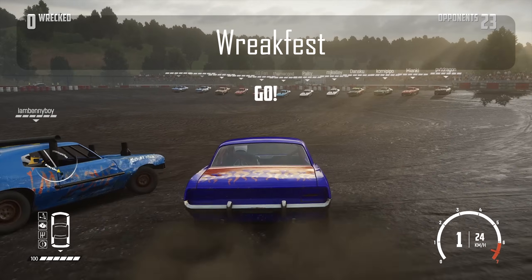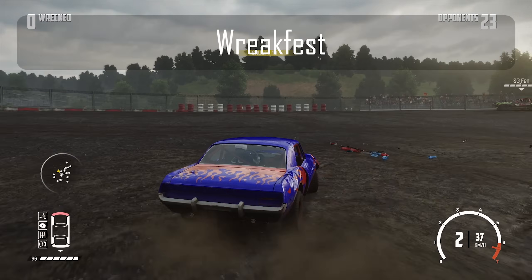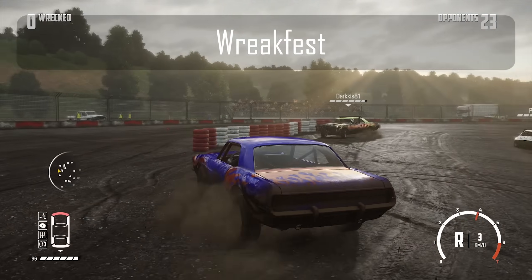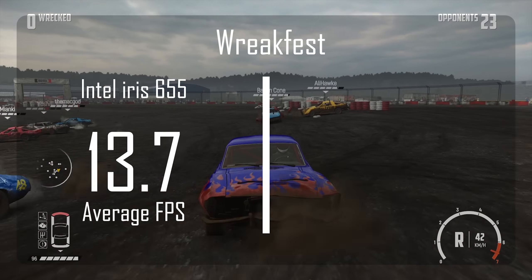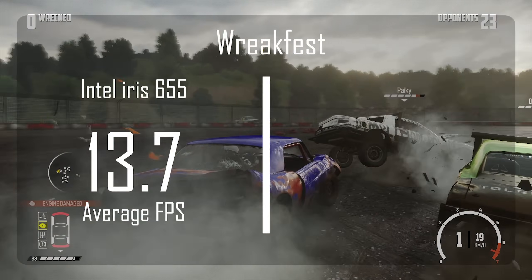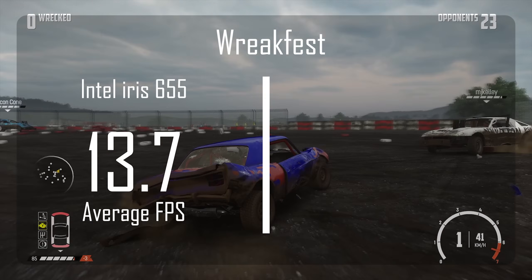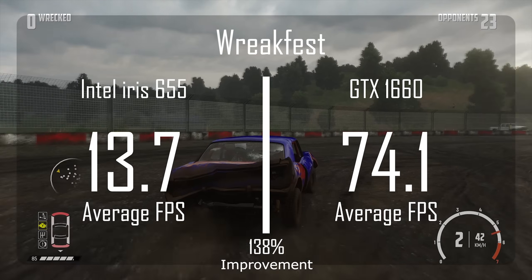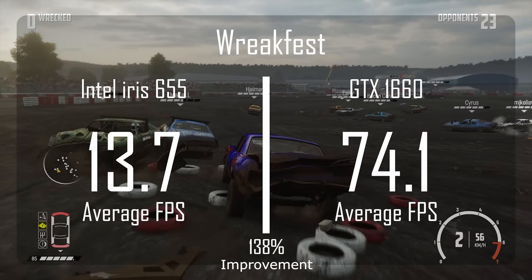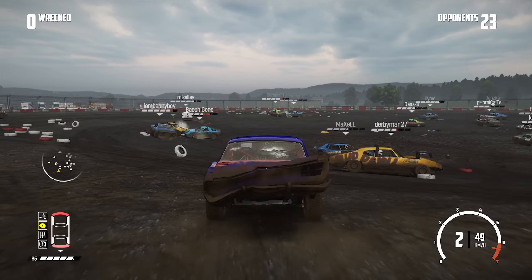The next game is one of my personal favorites — Wreckfest, which is really just a destruction derby game. If you haven't played it, I highly recommend it. This game was benchmarked at 1080p with settings on high. With the integrated GPU we got a dismal 13.7 FPS — territory where it's not only not a fun experience but virtually impossible to play. Once upgrading to the 1660, we got an average FPS of 74.1 — a 138% boost in performance that made the game not only playable but enjoyable.